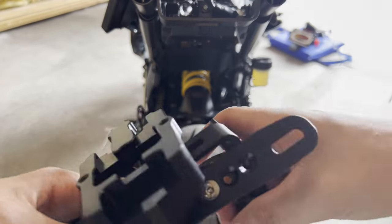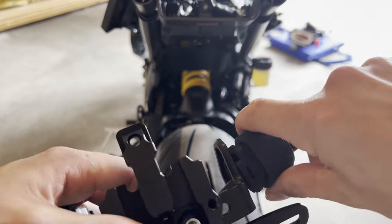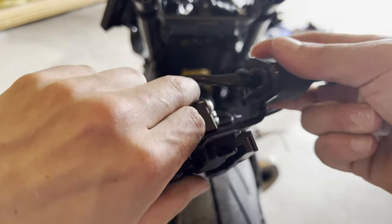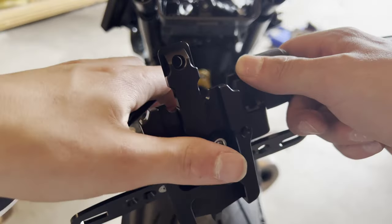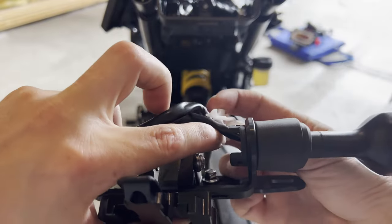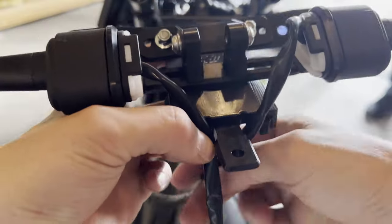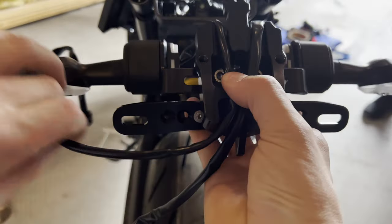Stick the wire through there, then fold the rubber into the fitting — make sure it goes completely around all the way in. The white piece locks the blinker in, so put that around the wire and press it in, making sure it folds around with the rubber piece. Then fold the wires back and get everything ready for installation.